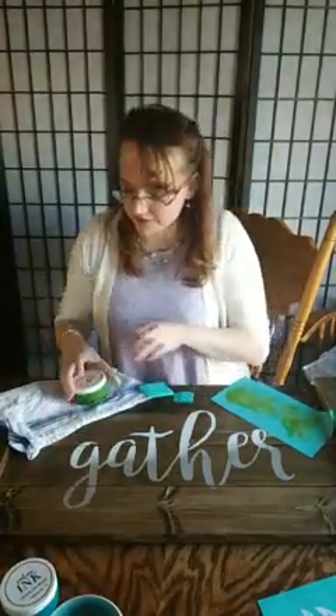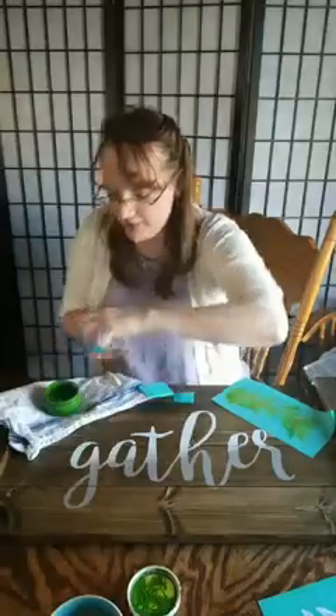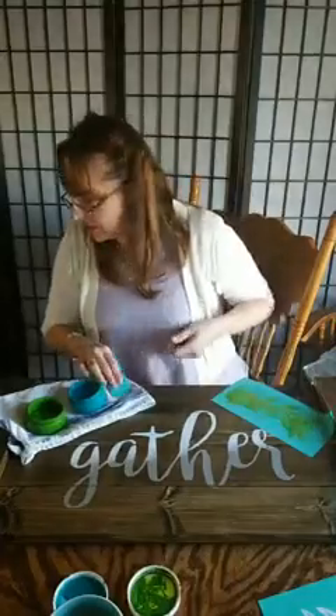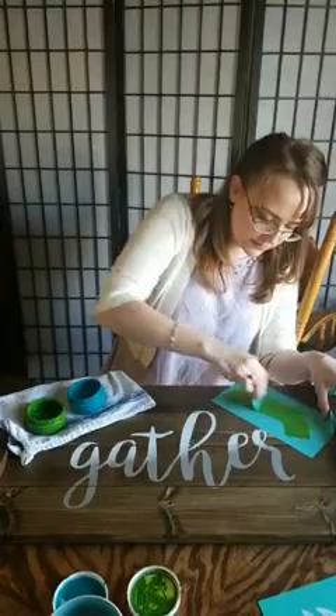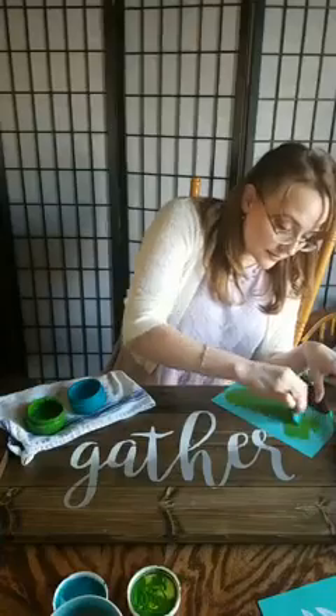I've got my cloth up here to protect my surface. I am decorating my sink cover and I am going to do the majority of the leaf here in the green with a little bit of Tide on the tips to add a little depth to it. I have pressed out the air bubbles from the silk screen and I am going to go ahead and put this green all over the whole thing. Then I go in with the smaller squeegee and hit the tips of the leaves and blend it.